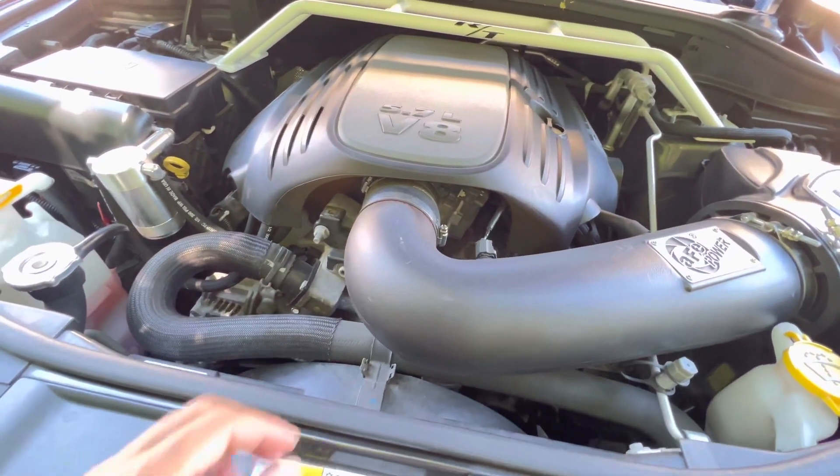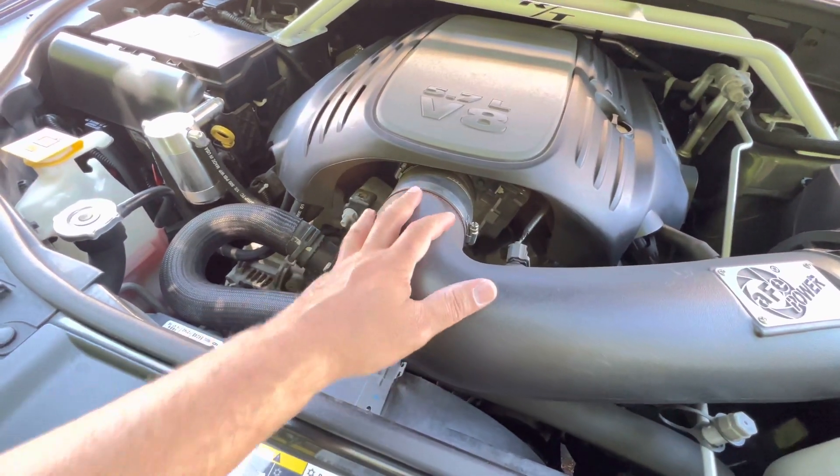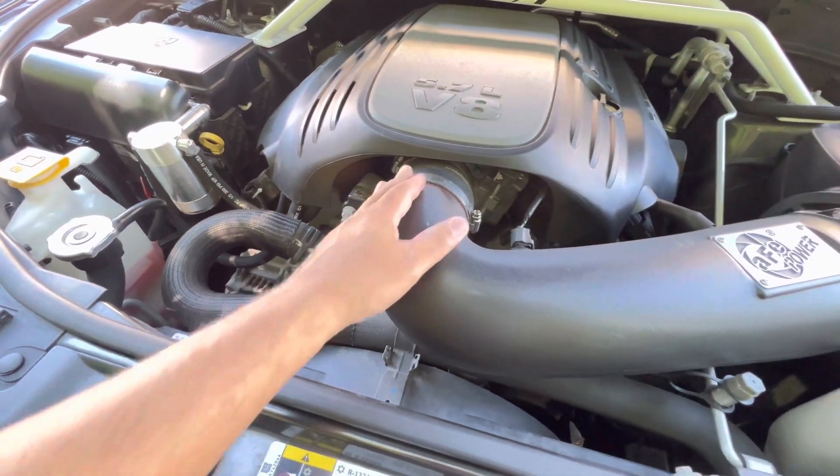What's up guys? I just wanted to do a quick review after we installed our offset coupler here for our air intake system.